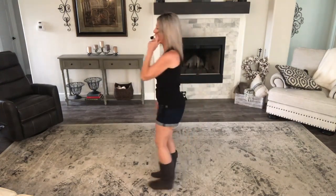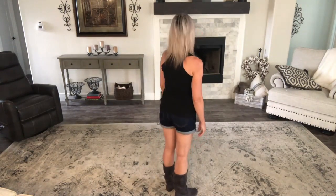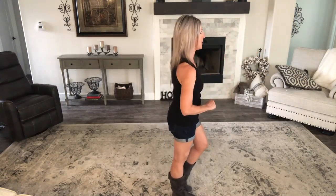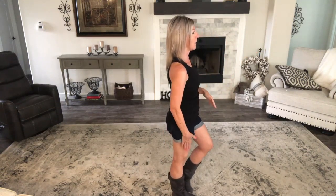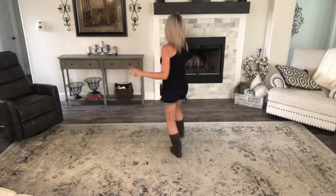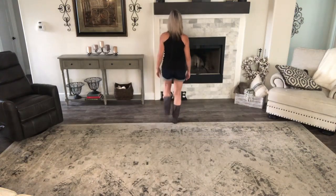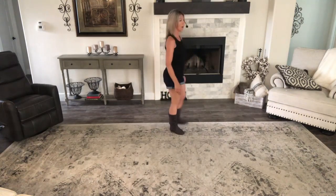Let's do that with you looking at it from the back, so I'll be facing this way so you can see me going towards 12 o'clock. My weight's on my right. I'm going to go left together, left, right together, right, left together, left, stomp right, stomp left.